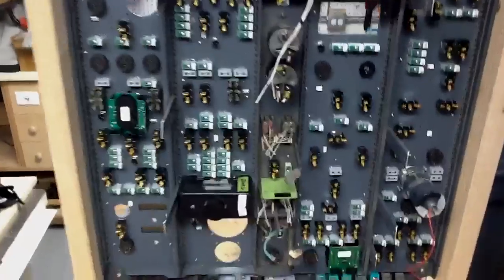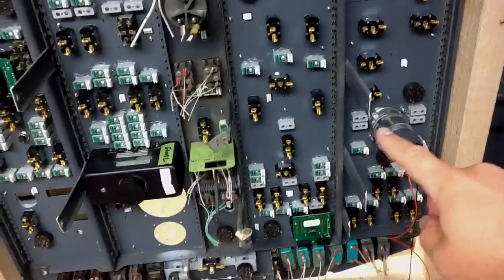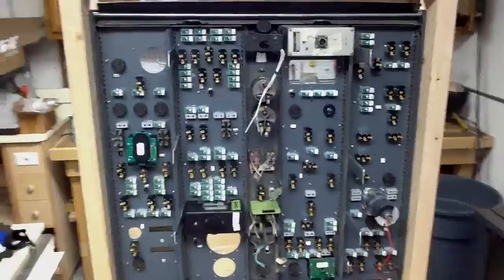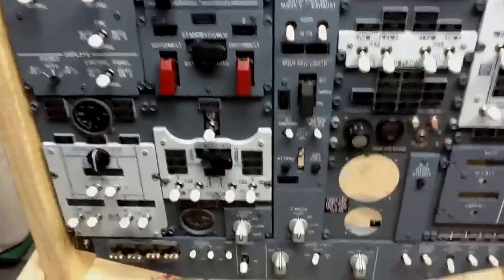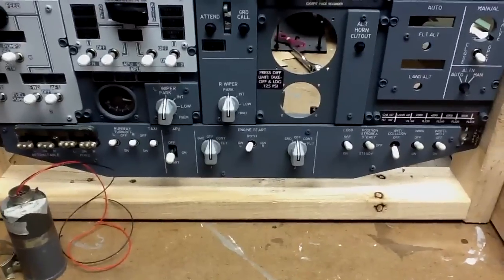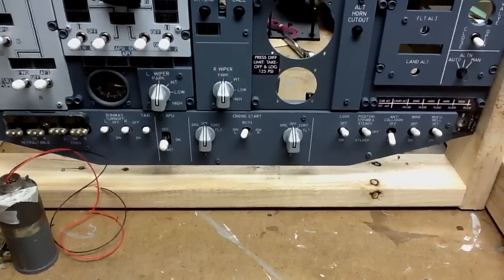I'm still missing some of the LED backs — those are all the blue ones with the dual brightness — I still have to finish making those. I've got a little treat at the bottom I'll show you in a minute, but I'm going to show you from the front first. This has been something I've been working on all weekend because I'm a stickler for detail. Down here you have the engine start panel.